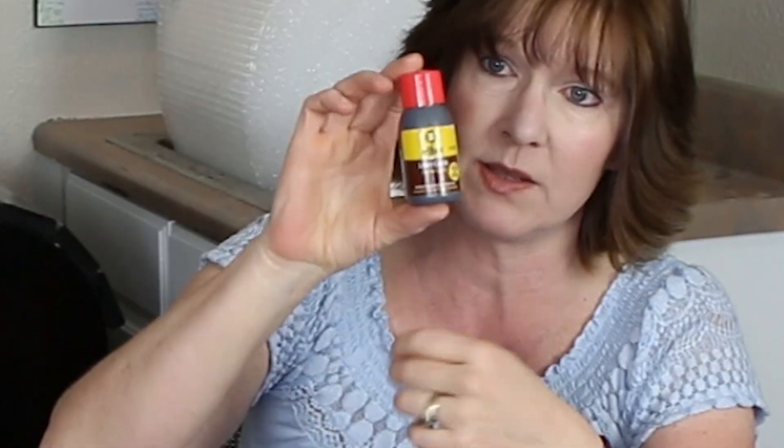It also has a little package of leather combi, which is a leather cleaner. Instead of using something like glycerin saddle soap, you just use this. It smells really good, though it is a small bottle — only 50 ml — so it's quite compact.